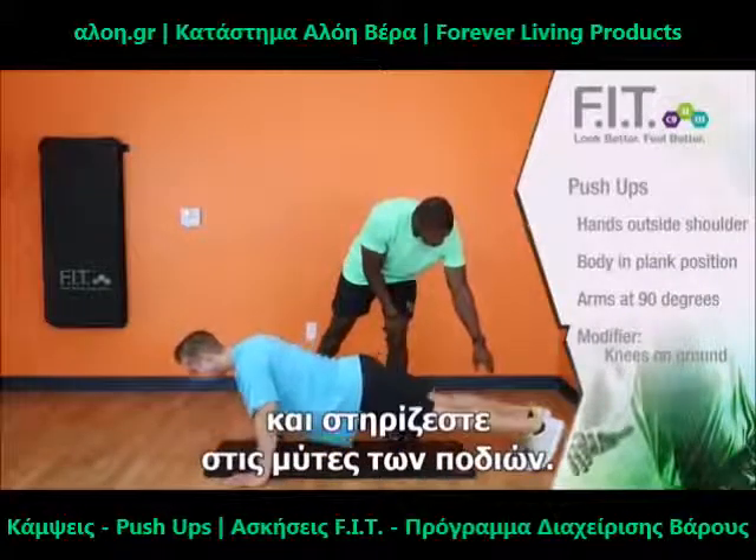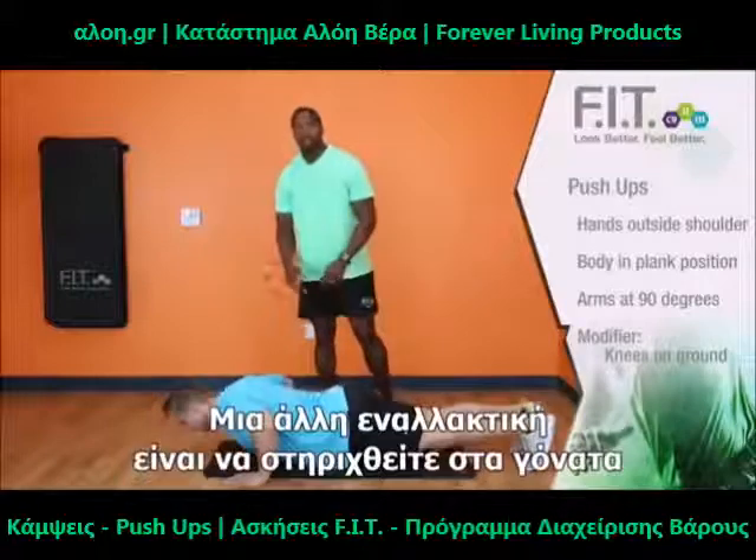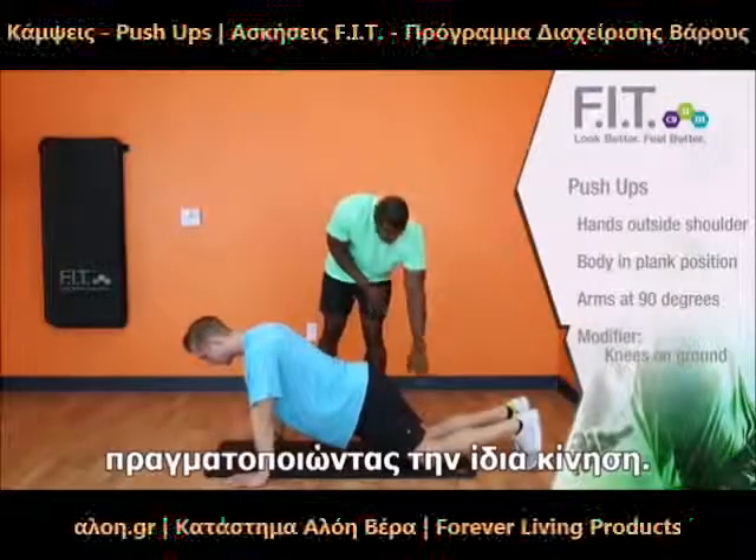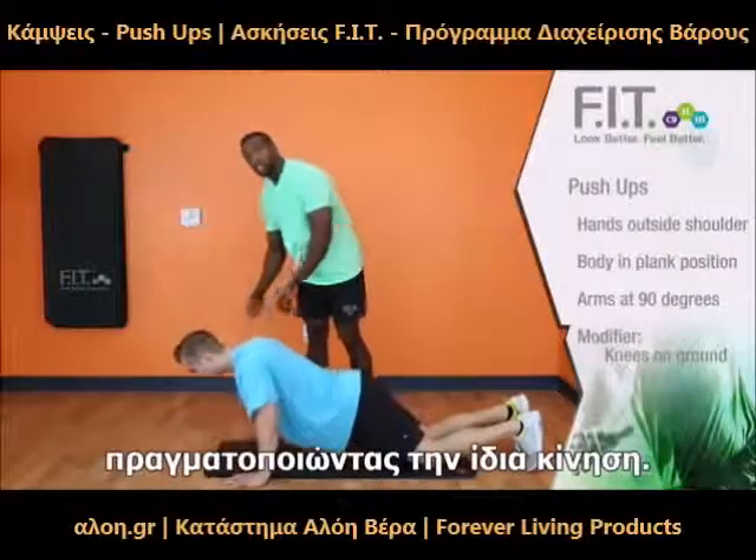Make sure that you're keeping the weight evenly on your toes. Now, if this is too difficult, one other variation you can do is drop to your knees. Make sure your knees are completely on the mat, and then you go down in the same movement.